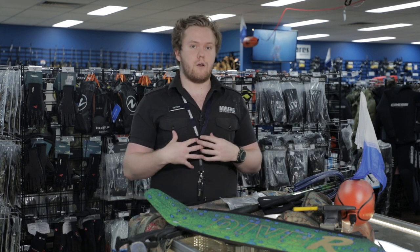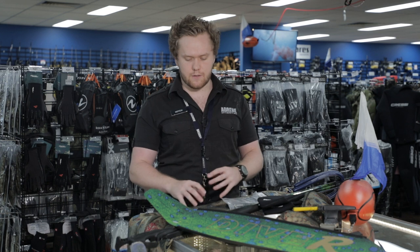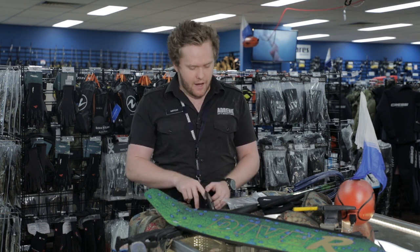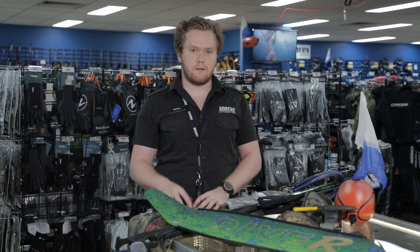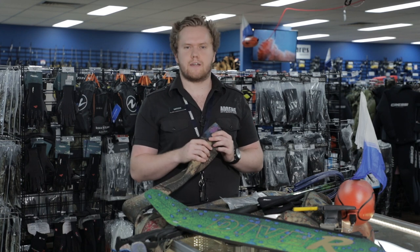Next, my suit. I wear a 5mm open cell suit from Rife. I decided to go Rife just because I knew they were high quality, high grade Yamamoto neoprene and it's just a comfortable fit. I've worn a lot of suits in the past — multiple different brands — and I just found Rife to be the perfect cut for me.